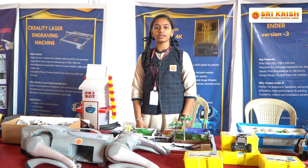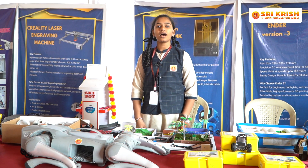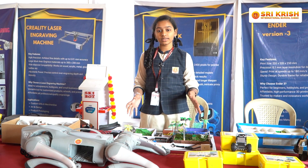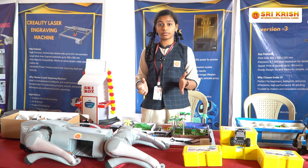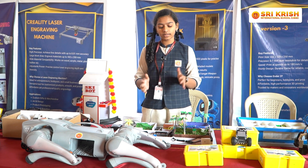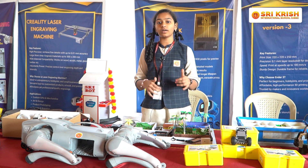Hello everyone, I am Sobitha N of Grade 9, K Section, from Srikrishna International School. This is a flood control system. We all know that during the rainy seasons, farmers face a lot of problems due to excessive water in their fields. This system is a solution for them to overcome this issue.